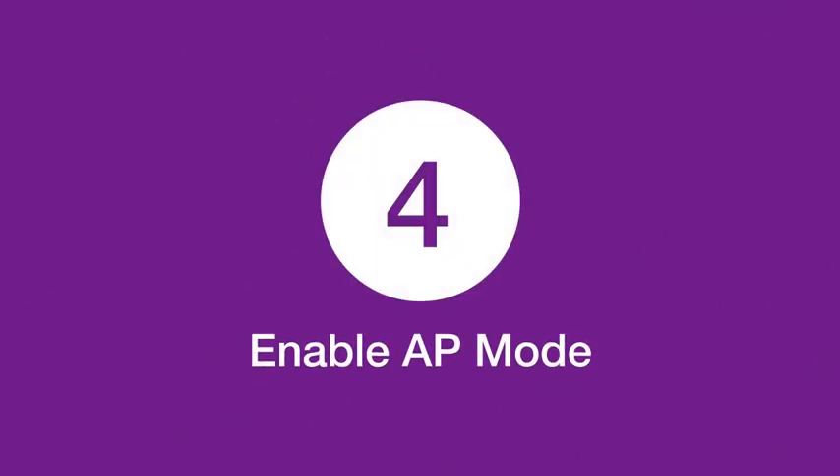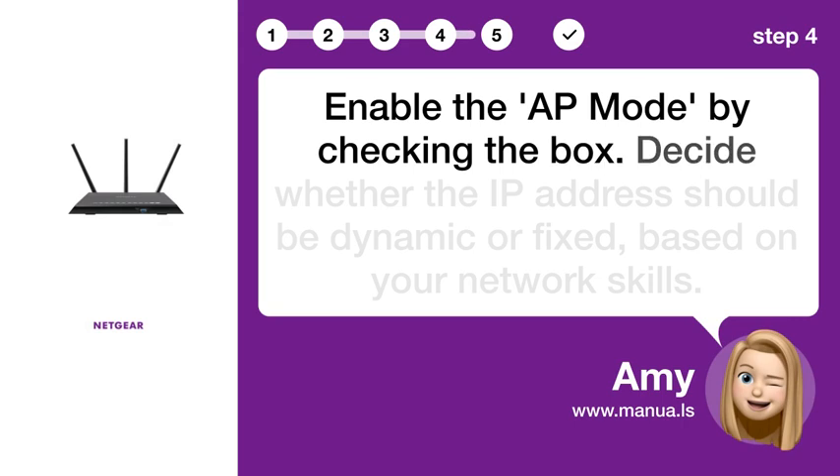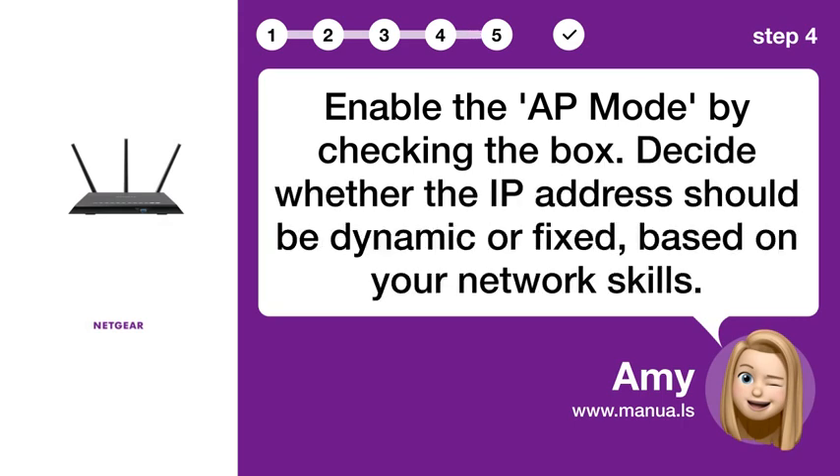Step 4: Enable AP Mode. Enable AP Mode by checking the box. Decide whether the IP address should be dynamic or fixed based on your network needs.